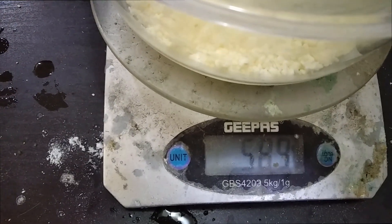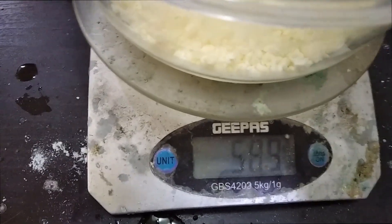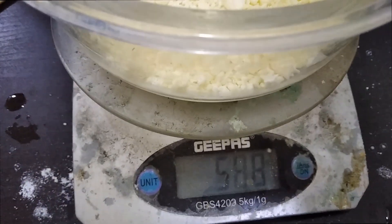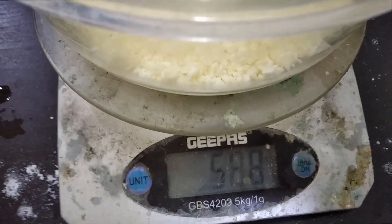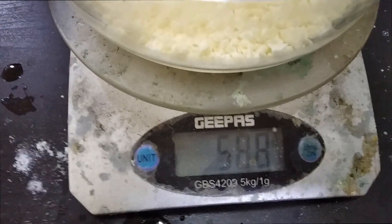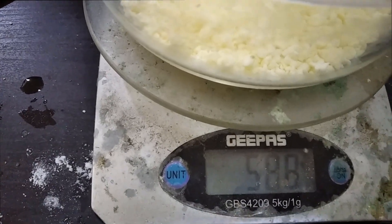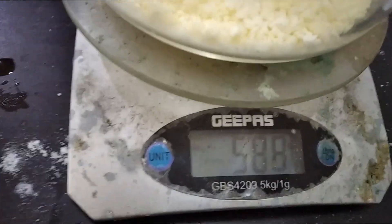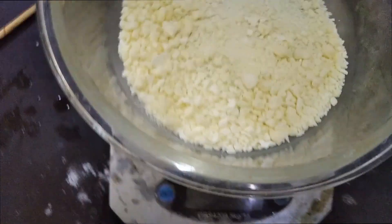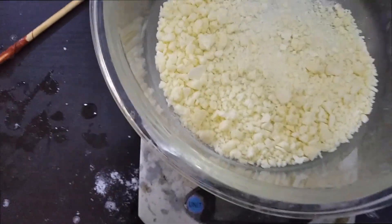It was 543 grams without the product and 589 with the product, so that's around 45 grams. Our theoretical yield could be anywhere from 44 to 69 grams. It's not pure, and I've already taken some out. It was just the first run — I'm doing another batch and might get more.